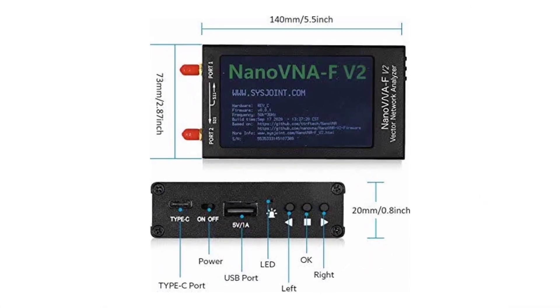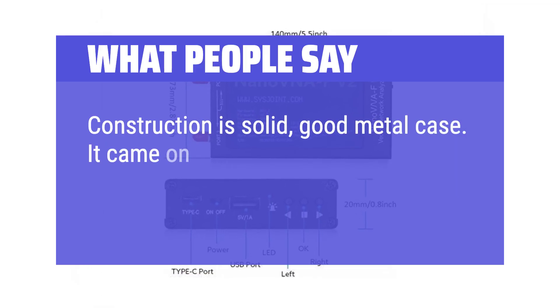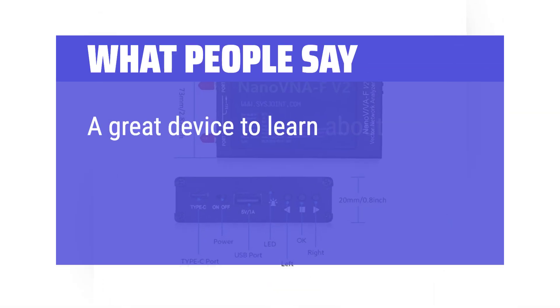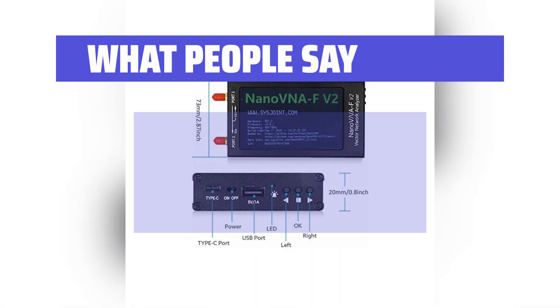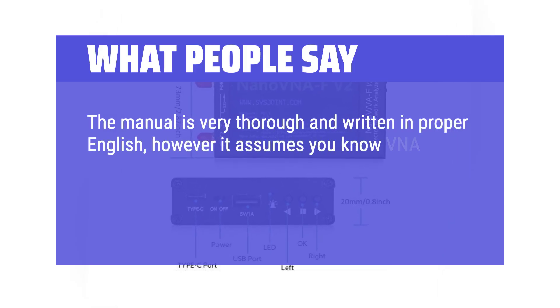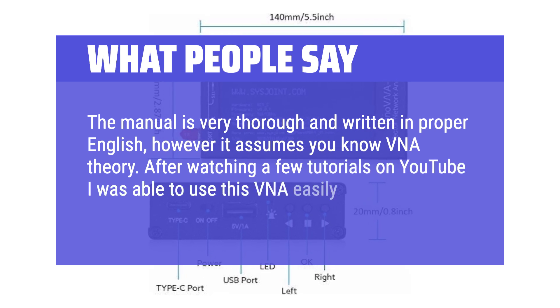What people say: construction is solid with a good metal case, and it came in a nice carrying case with all accessories for calibration. It's a great device to learn about VNA and antenna plus duplexer tuning. The manual is thorough and written in proper English, though it assumes some VNA theory knowledge. After watching a few YouTube tutorials, users found this VNA easy to use.